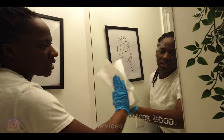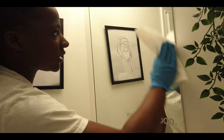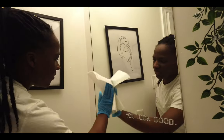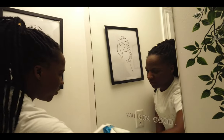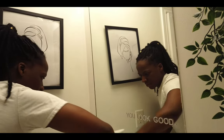If you see any smudges, you're going to go over and buffer over it in a circular motion. I can see here there's a bit I have to go back and buffer over — just a little residue or streaks, not from the Windex but from whatever cream or product that may have splashed onto the mirror.